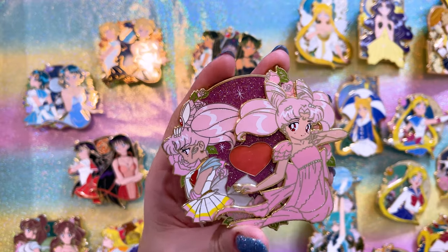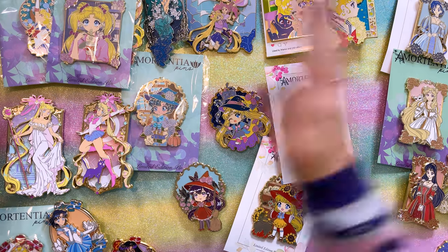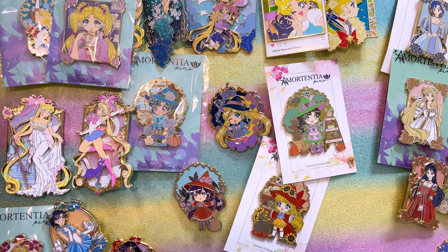And last for the Guardian Celeste, I have Sailor Chibi Moon. She looks so cute. I have two more creators to share with you and then I'm all done with all of my pins for 2022. Finally! All right, we're on the home stretch now. This entire table is for Amortentia Pins. Amortentia Pins has made some really, really cute pins, and I've collected several of her series.